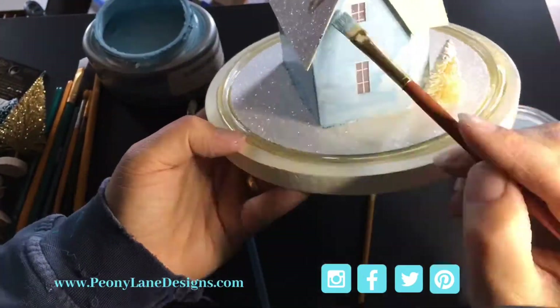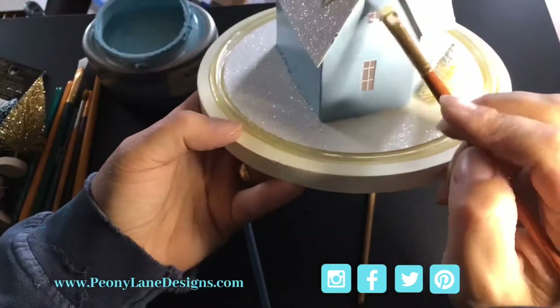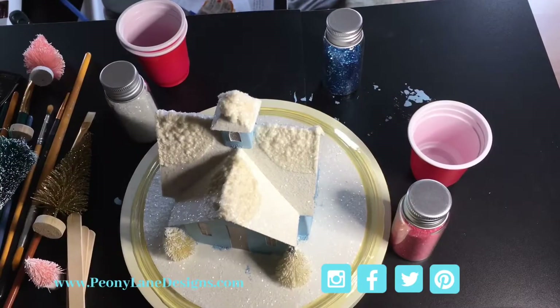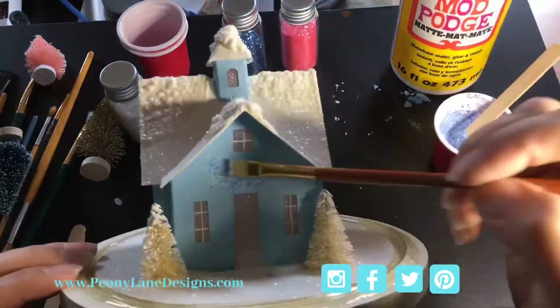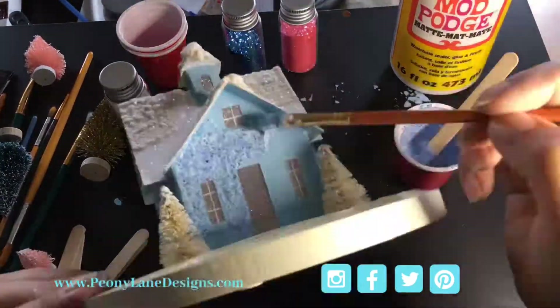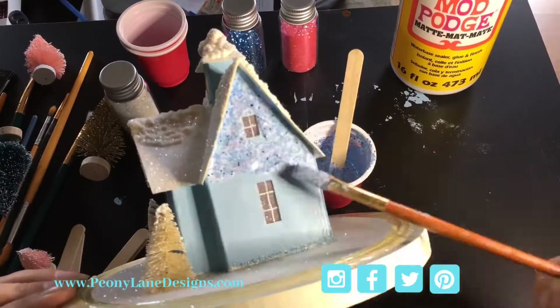Then it was time to mix glitter with Mod Podge to make sure the glitter would only be on the house and not everywhere in my house. I painted it onto the house in a nice thick coat.